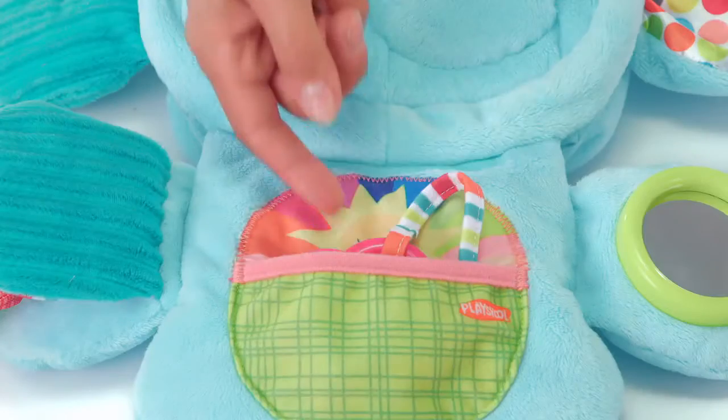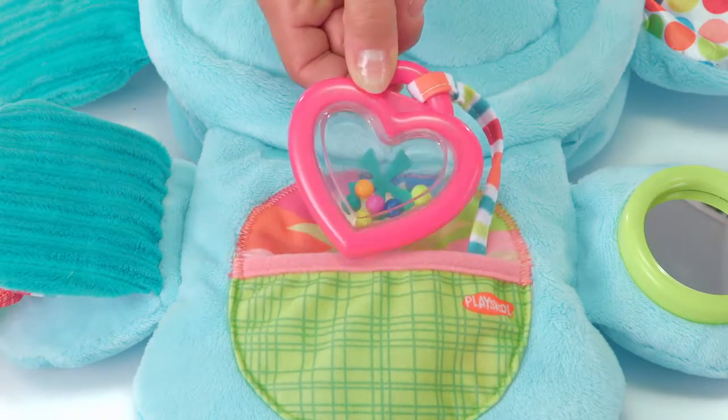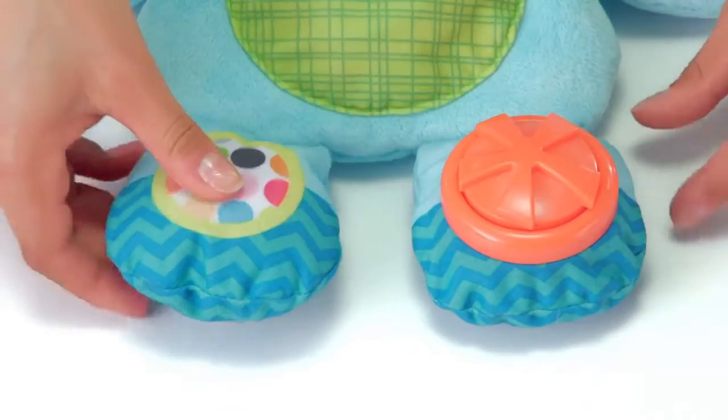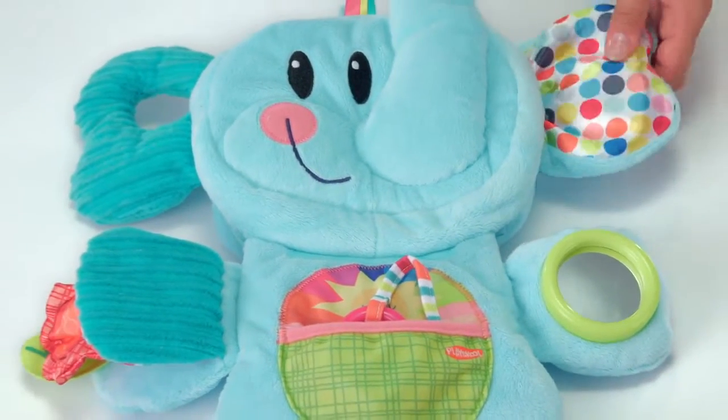To engage babies, shake the rattle and place it in and out of the put-and-take pocket. Turn the clicker and press the squeaker. Babies can also explore the mirror, crinkly ear, and a peekaboo flower for a variety of sensory play.